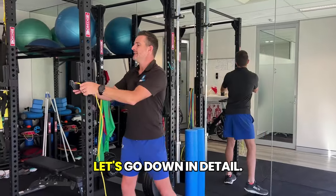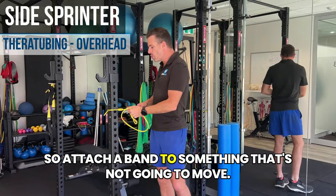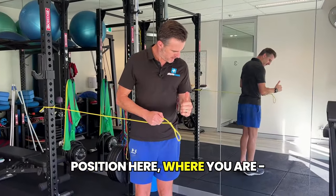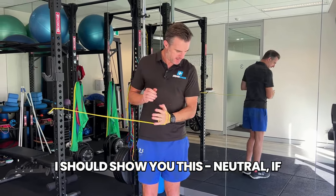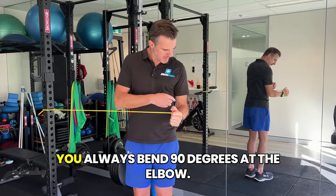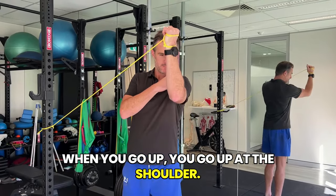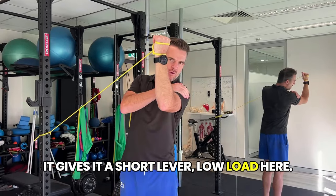The first one — the side sprinter. Attach a band to something that's not going to move. From this neutral position with your shoulder, you're always bent 90 degrees at the elbow. When you go up, you go up at the shoulder but keep your elbow bent at 90 degrees, giving it a short lever and low load. The band load is trying to pull you in, so you're doing external rotation as you go.